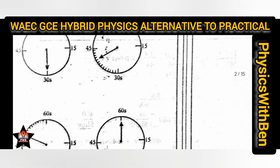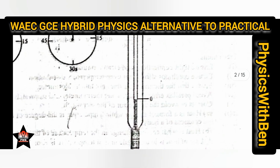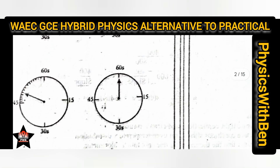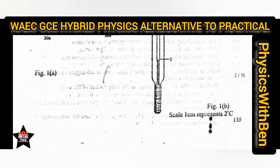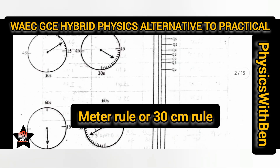Whatever measurement you get, you convert it using the given scale. For example, if the scale says 1 cm represents 2 degrees Celsius, and your meter rule reads 10 cm, you calculate 10 cm × 2°C = 20°C. That is the meaning of 1 cm represents 2 degrees Celsius. Normally you would have to physically place the meter rule on the paper.